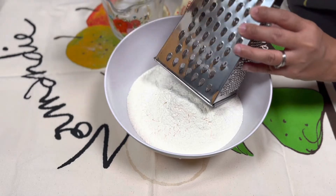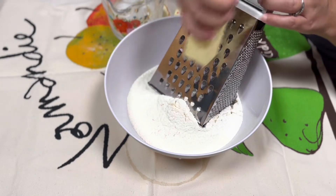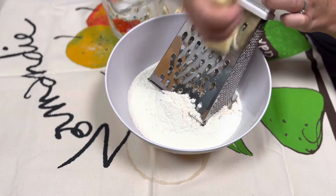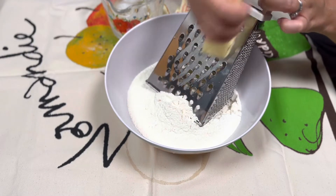Now I'm going to take one stick of butter and grate it. I'm going to do that with all four sticks of butter.